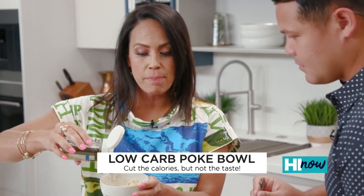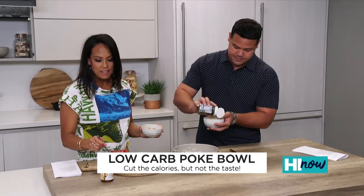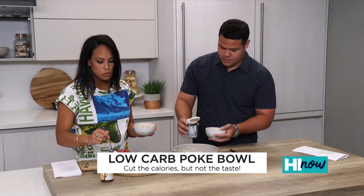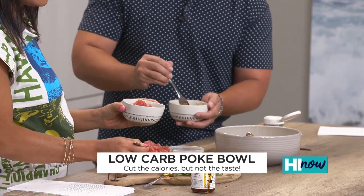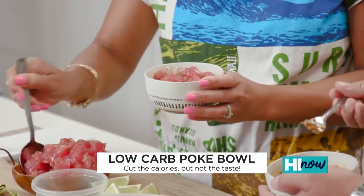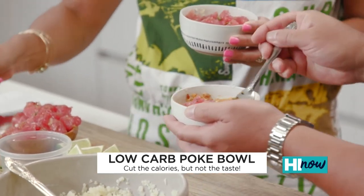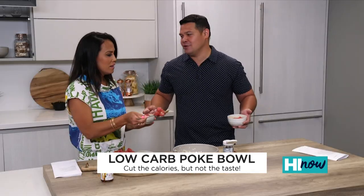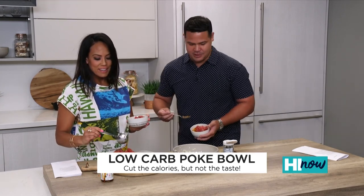Then you're going to top it with some furikake — I like a lot. Then you do your poke of choice, which this is just the Hawaiian-style poke from Foodland. Give me my poke. What's your favorite style poke? I'm a spicy ahi guy. I was too. I mean, how are you going to go wrong? Mayo, fish, and rice? That's the local boy staple, you know, that's in our wheelhouse.